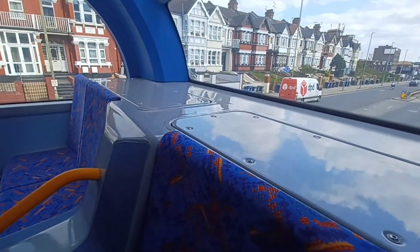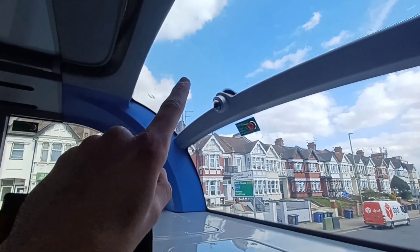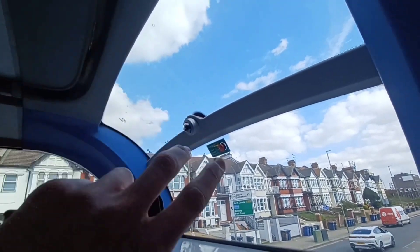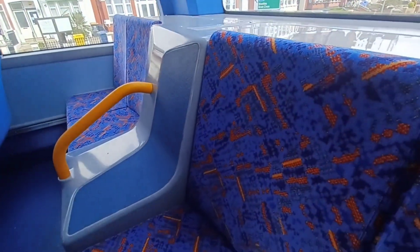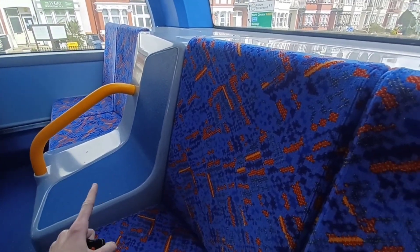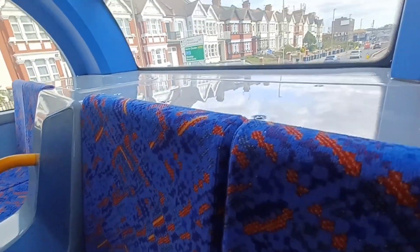One thing I love about these new electric buses — and actually to be fair it's on other buses too, the new MMC ones — it extends up a bit and gives this area at the back more light. Missing the middle fifth seat though, which is interesting, but there's fair capacity on these buses anyway.